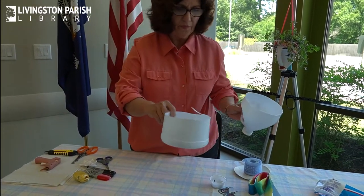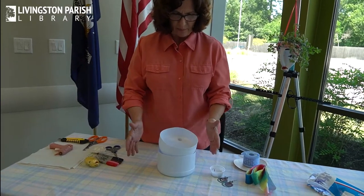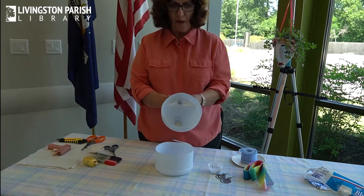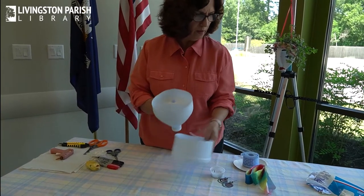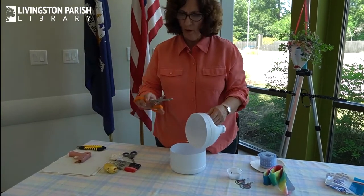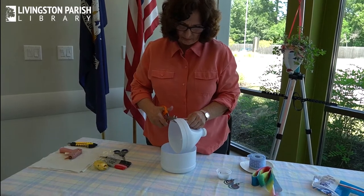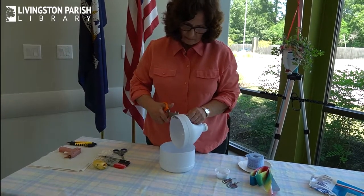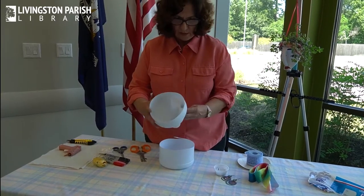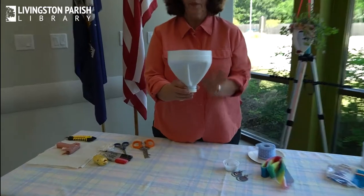Now the only reason you might have a use for that bottom piece is I used it to stand up my plant whenever I was working on it. Make sure if you're using a bleach bottle to rinse it out really, really well, because you don't want bleach getting on anything, especially your plant. I'm going to use my all-purpose scissors here to straighten out that line in front just a little bit. So there you have the bottom part of your hanger. Basically you have your hanger now.